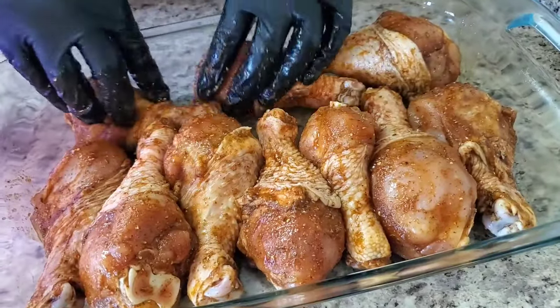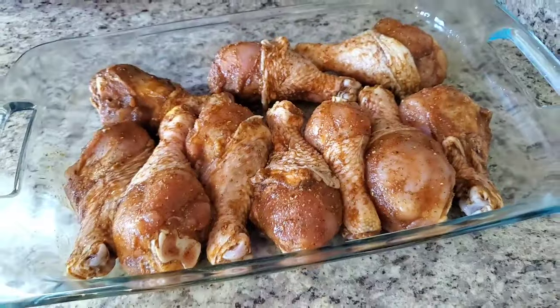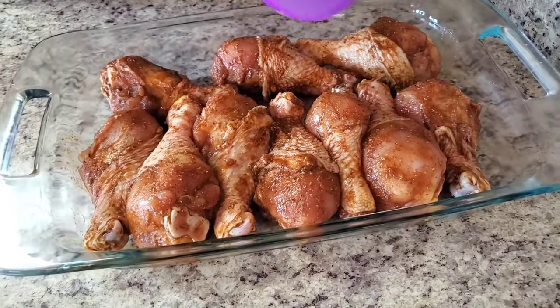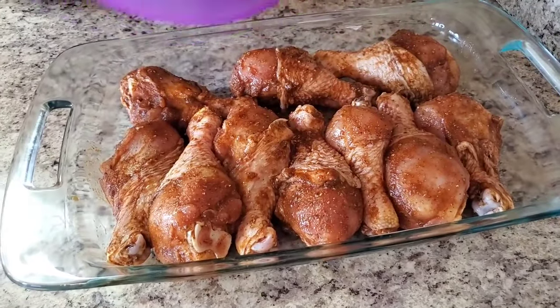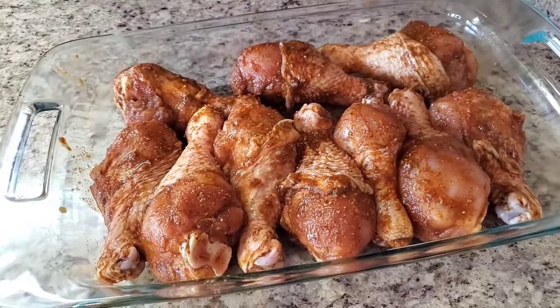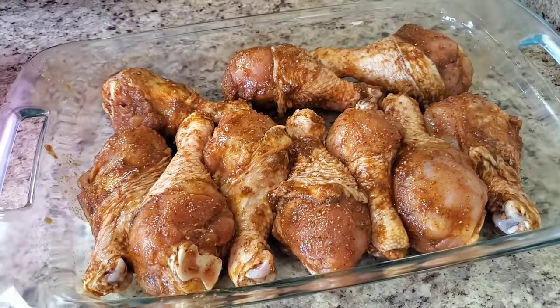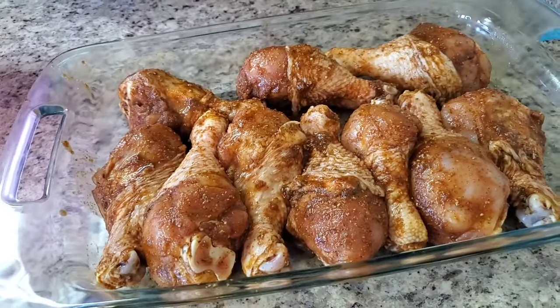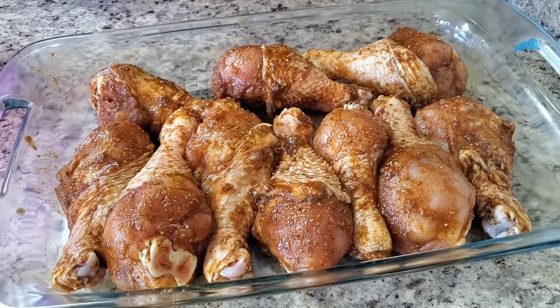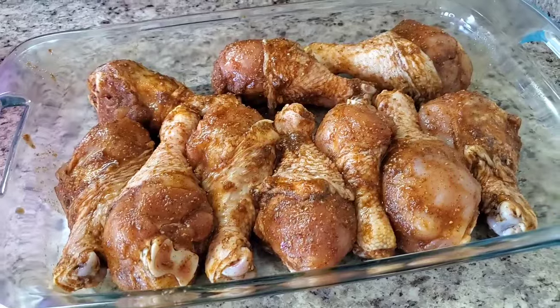Get all that seasoning out of the bowl. We're gonna cover this up and cook it in the oven for about 30 minutes, then take it out and put our barbecue sauce, onions, and other stuff on it.